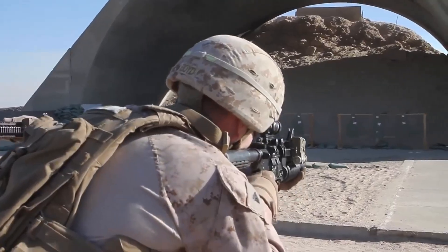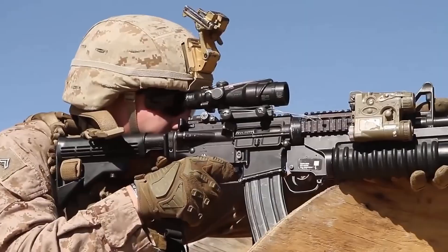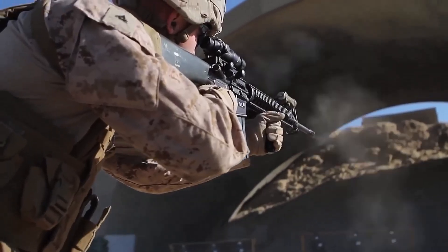The M16's receivers are made of 7075 aluminum alloy, its barrel, bolt, and bolt carrier of steel, and its handguards, pistol grip, and buttstock of plastics. It's a great gun known all over the world and used by different major nations.